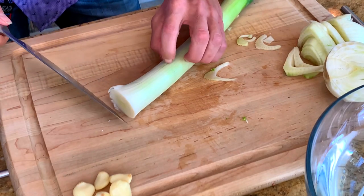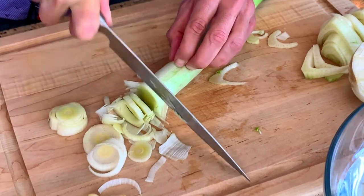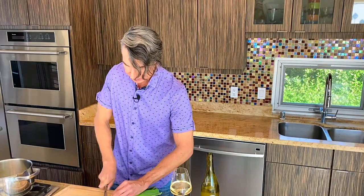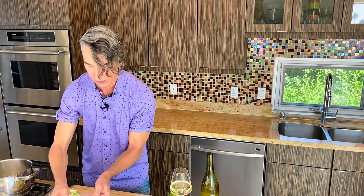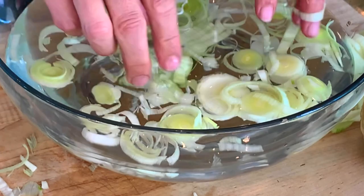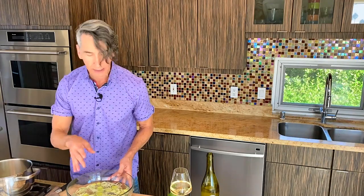Now for the leek — if you can't find a leek, you can use an onion if you prefer. Leeks are very, very gritty inside, so here's an important tip: once you have your leeks all sliced up, drop them into water and open them up, and all the soot and grit falls down to the bottom of the bowl. It's really important so your food doesn't taste gritty. Let me finish chopping up the garlic and fennel and get this easy stew going.